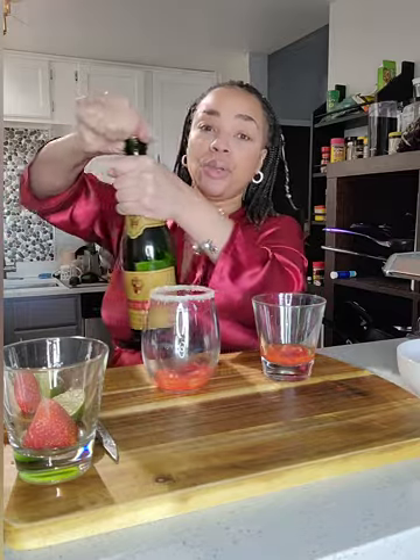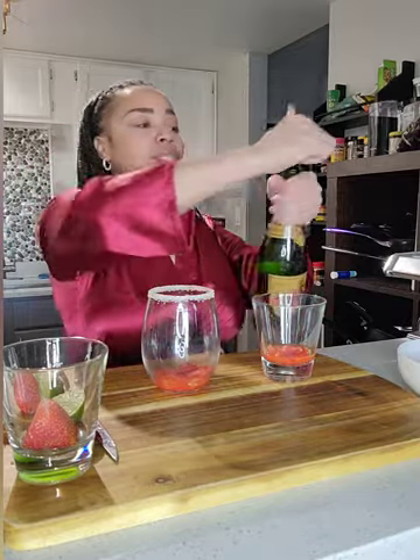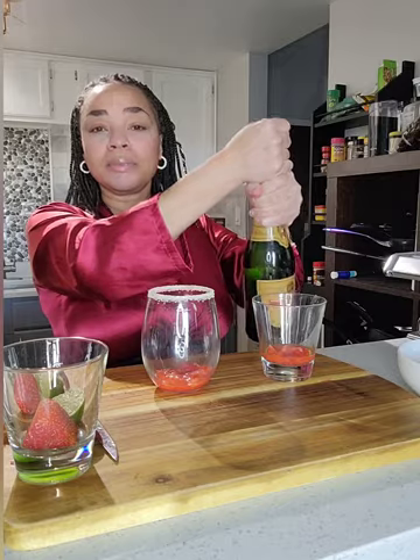Then all you're going to do — let's pop the champagne. When I pop champagne, I just twist and I twist it all the way up and I take it. That's how you pop champagne like a pro. And we're going to fill the glass with the champagne.